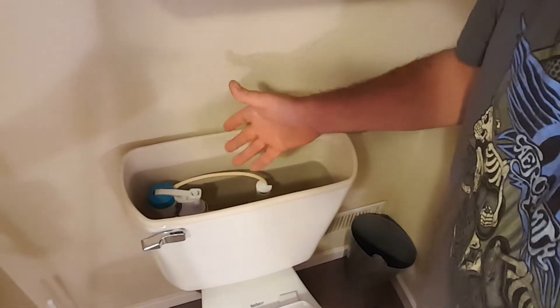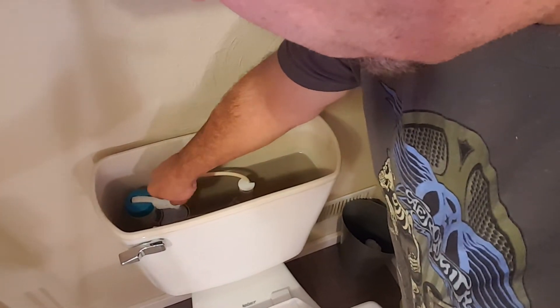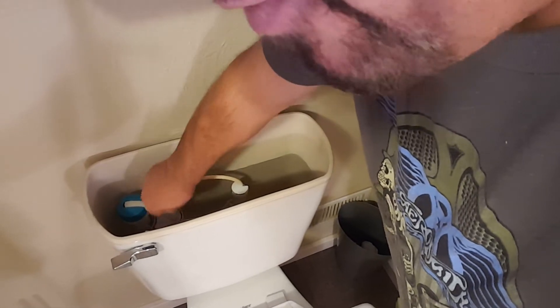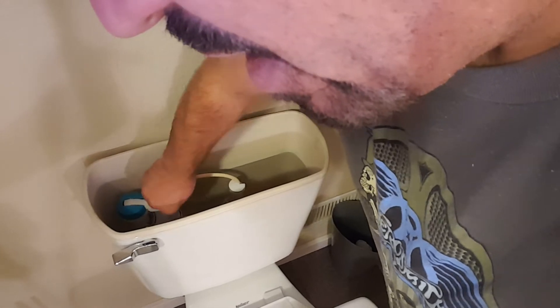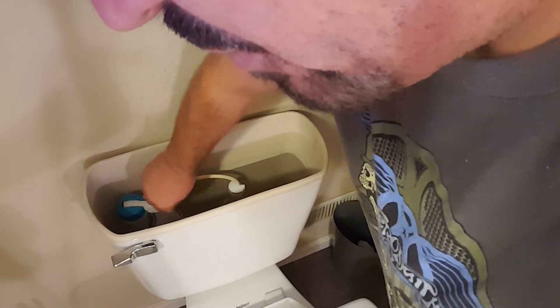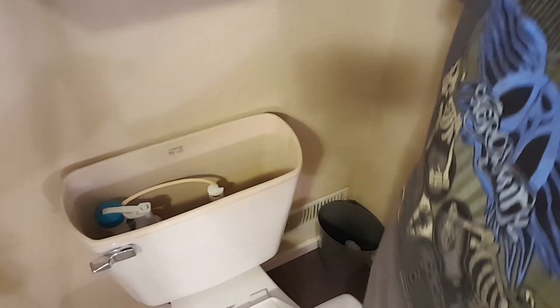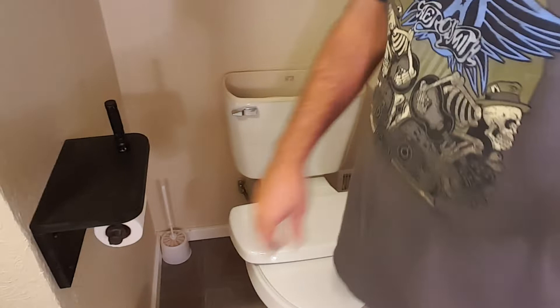So basically what we have here is this little plunger system, and we need to adjust it. I already know from doing many of these that I'm going to want to go to the left. As soon as I push down, water starts running again. I'm going to go left about seven or eight turns, then flush the commode and see where it fills back up to.